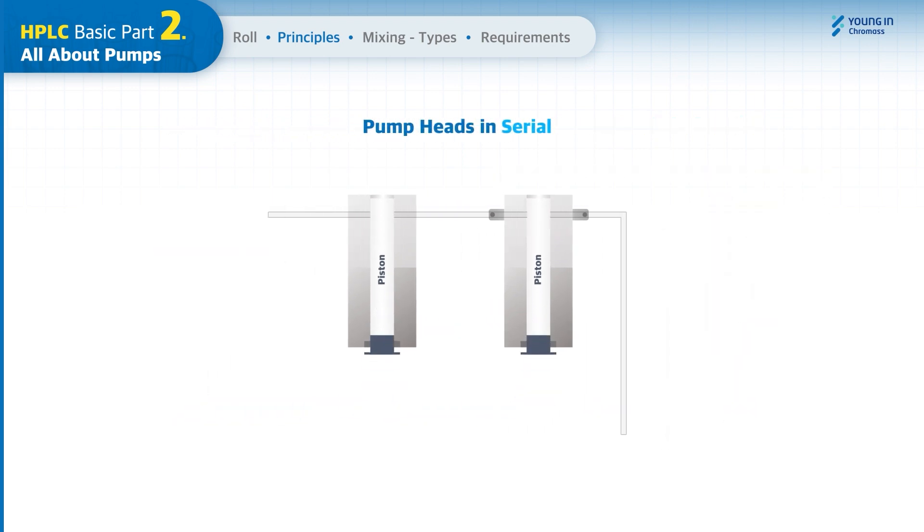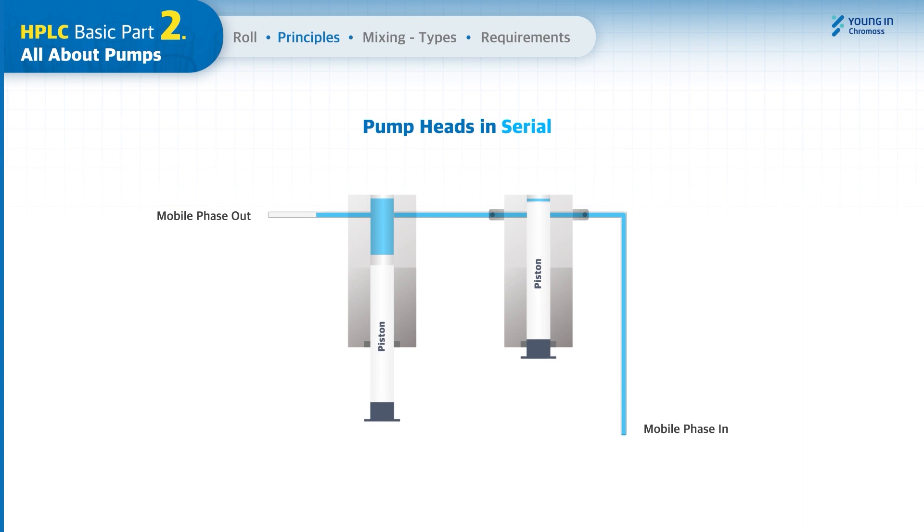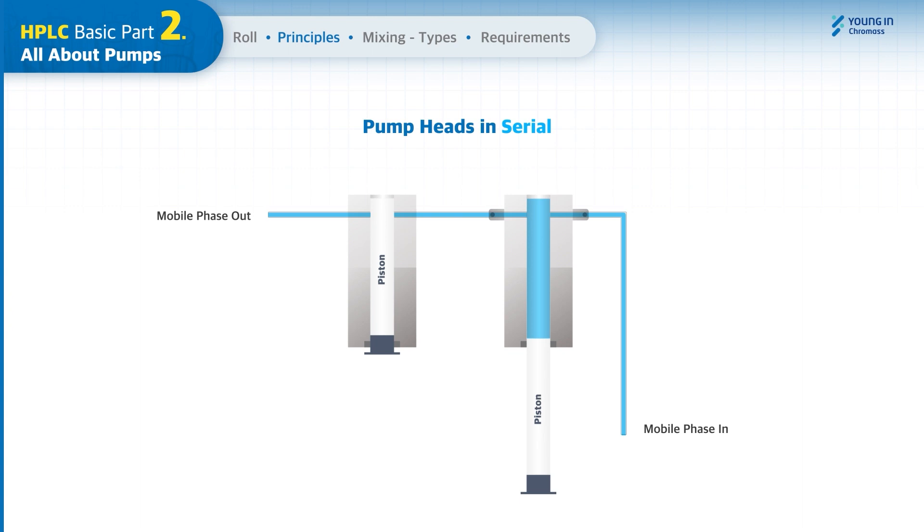In a serial pump, when the piston of the primary pump head is pulled out to draw the mobile phase, the pump head is filled with the mobile phase. When the primary piston pushes the mobile phase, half of the mobile phase flows out to the system and the rest is filled into the secondary pump. The secondary piston then pushes the rest of the mobile phase into the system while the primary piston is pulling out to refill the primary pump head.